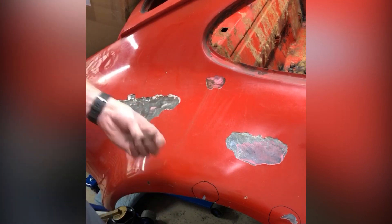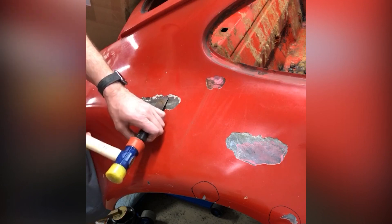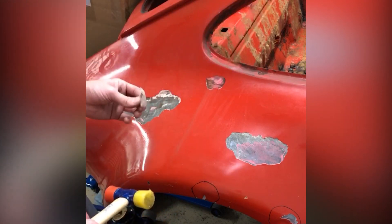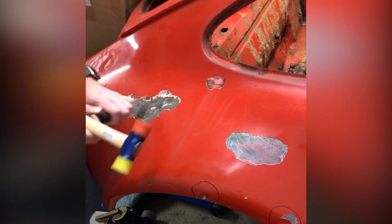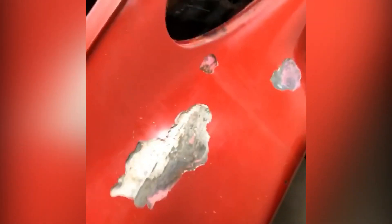See how bad this fender job is — it's not impressing me so far. There is a quarter inch of Bondo where the fender flare was welded on, and then this section here was filled. Pretty sad work. Here we see the fender flare weld job. The finish work is pretty much a joke — it's like they just decided to Bondo over it.